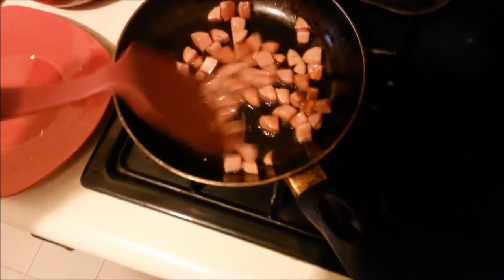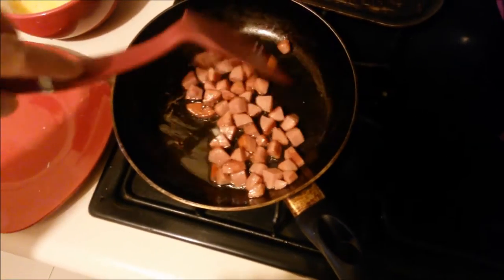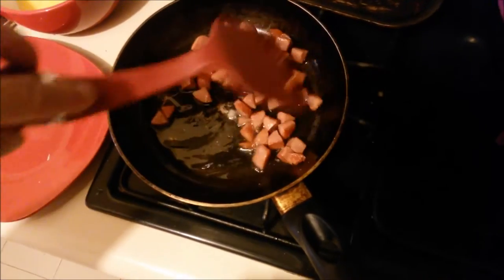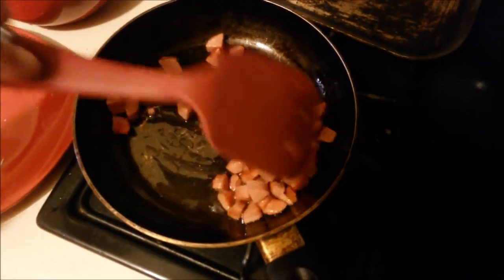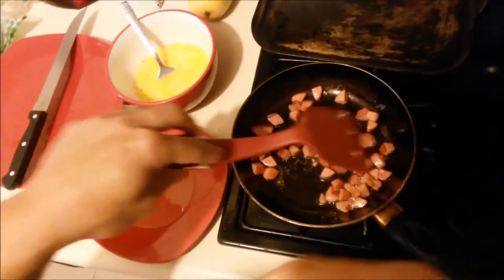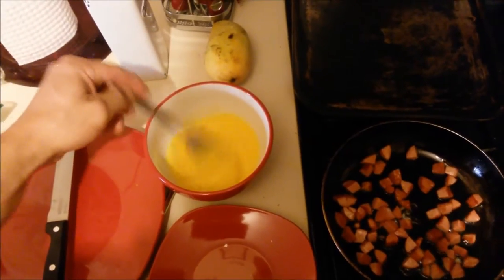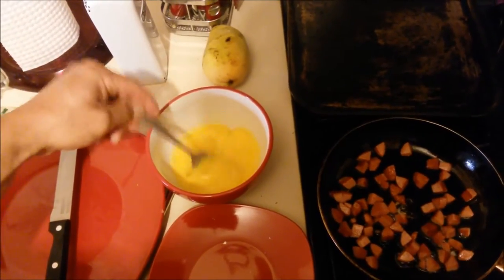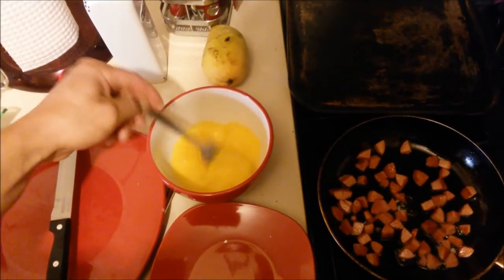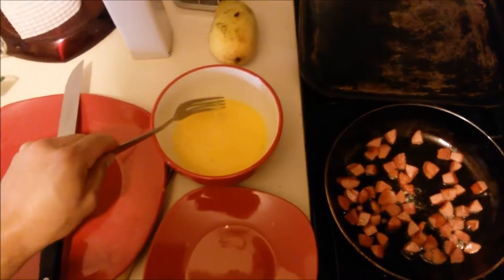And the sausages are gonna be really tasty — really, really good. Look at that. Perfect. Continue mixing the egg. This mix is ready. Low heat — perfect.